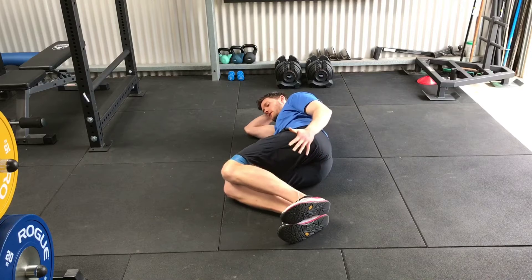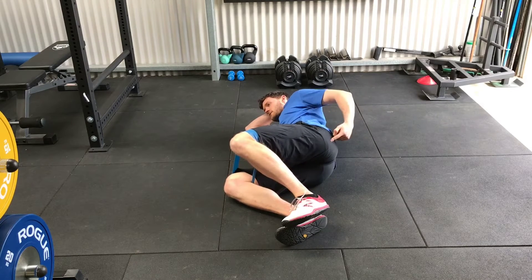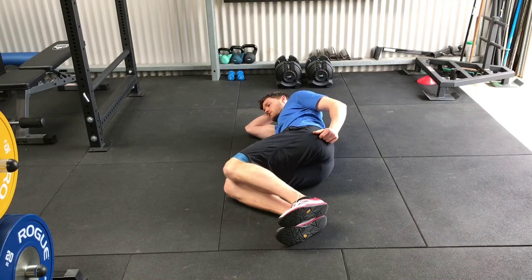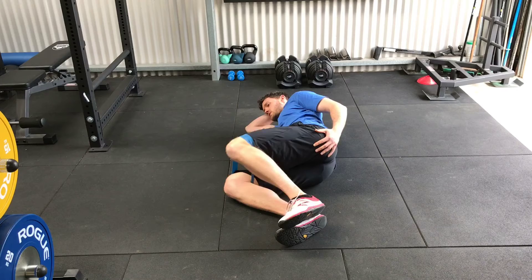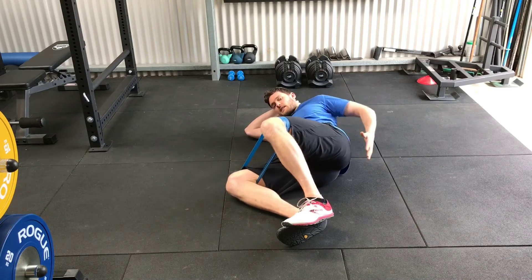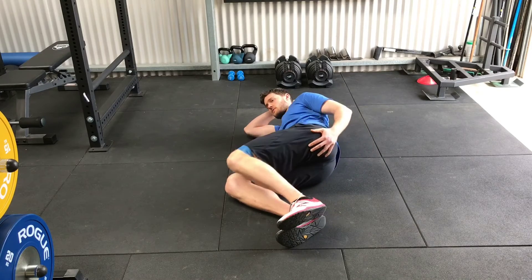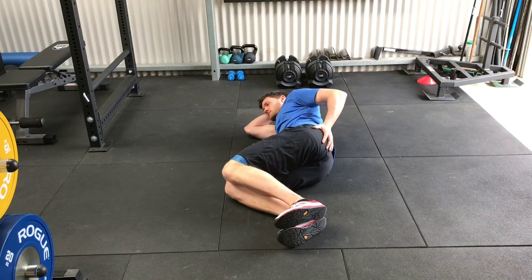Hand on the glute, we're going to open up — make sure the glute squeezes and control it back down. Open up as wide as you can, making sure not to let this hip open out, as that takes tension off the glute. It should not look like this — it should be this.